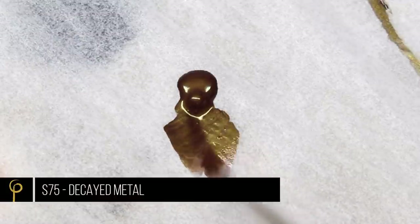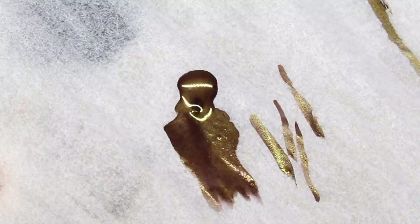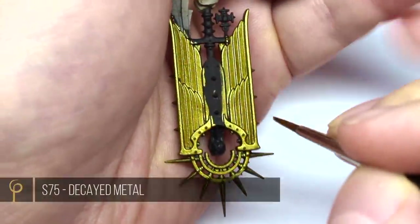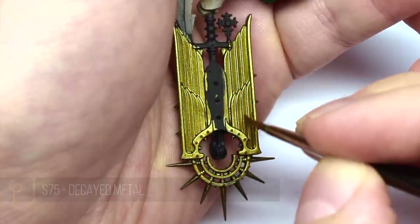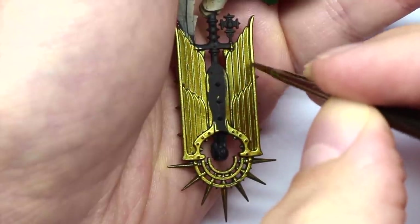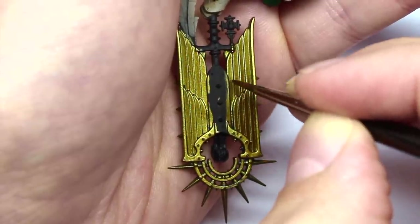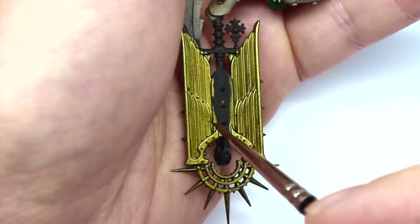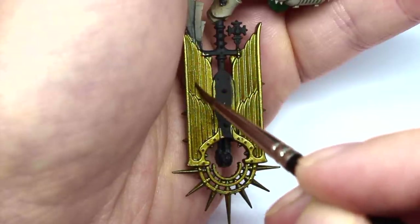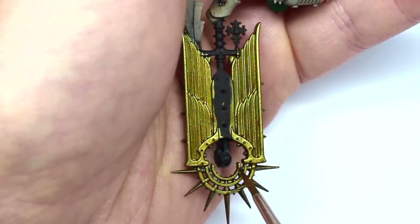Next, I take some Scale 75 Decayed Metal and thin this down quite a lot. I want to use this as a glaze, so I'm just going to add water until I get the consistency I want. I take the Decayed Metal and begin to brush it into the areas where I want to create shadow, always drawing my brush towards the shadow. The paint is always going to dry more opaque than it goes on, so give it time before you decide if it needs another coat to make it darker.